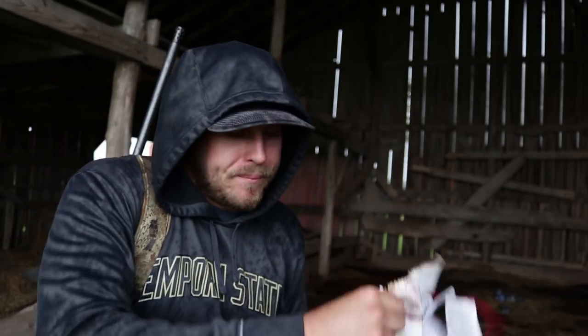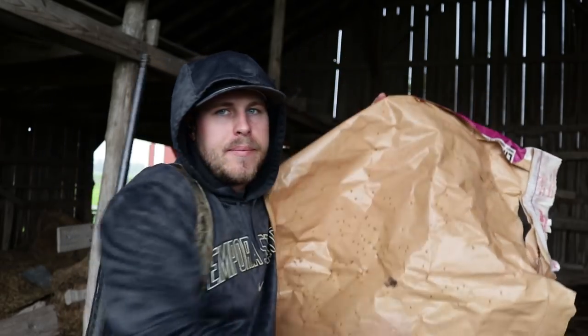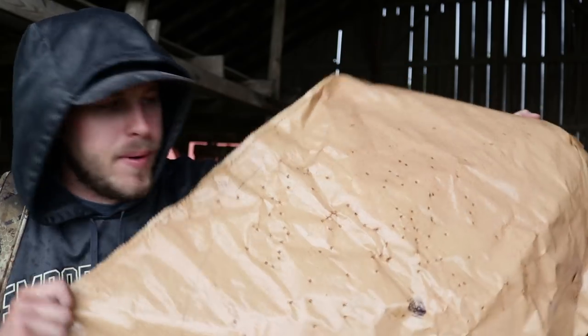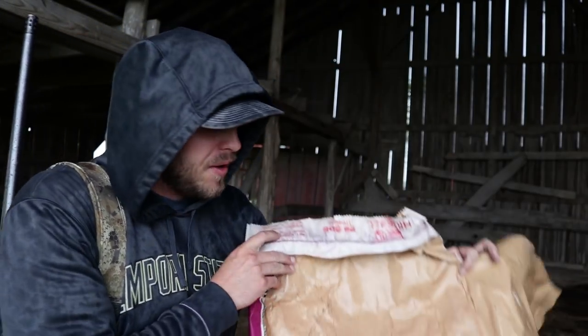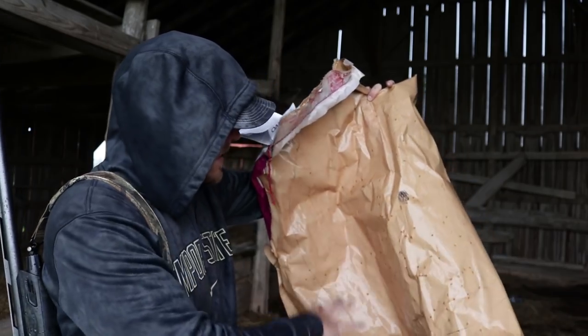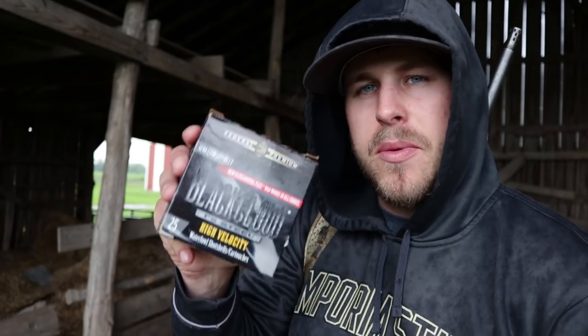It's a little wet out there. Pattern looks pretty good. I don't know how this is going to work with all the rain. Pattern is a little bit low — could have been from my shooting, could have been from the shell. But it's a pretty dense pattern. Up next we're going to be doing the Black Cloud 3-inch #2 shot.